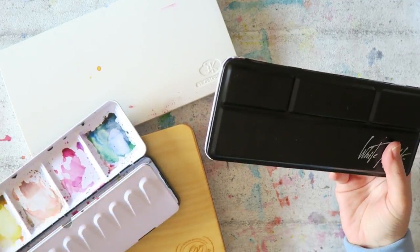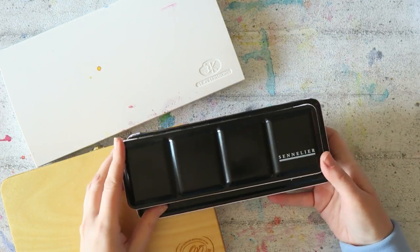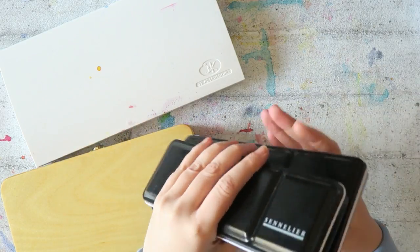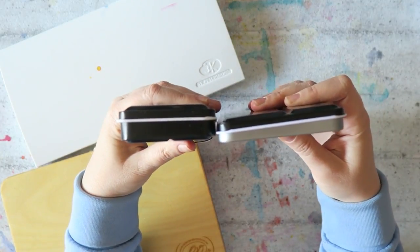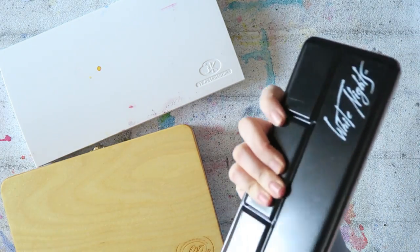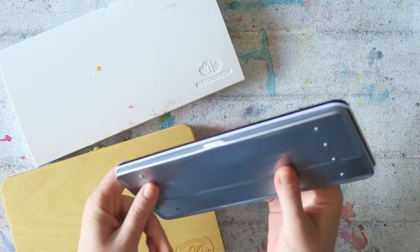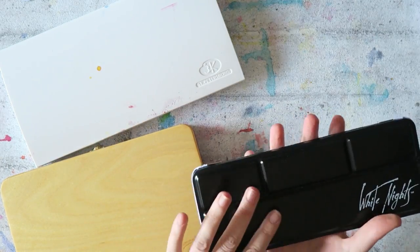This tin is somewhere in between. It's a little bit bigger than the 24-pan size, but not by much, and it is a little bit thinner, so it feels sleek — nice to hold, compact.